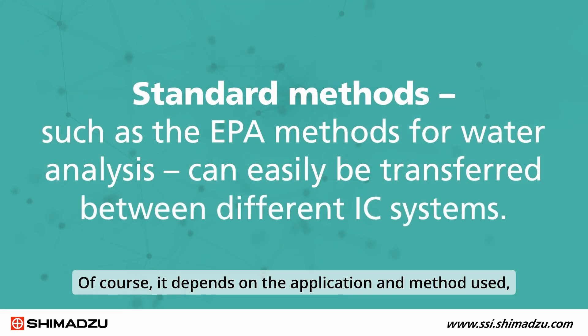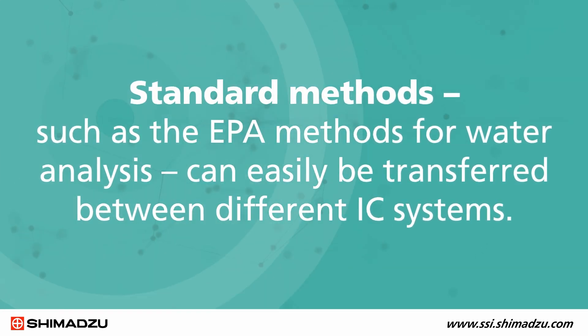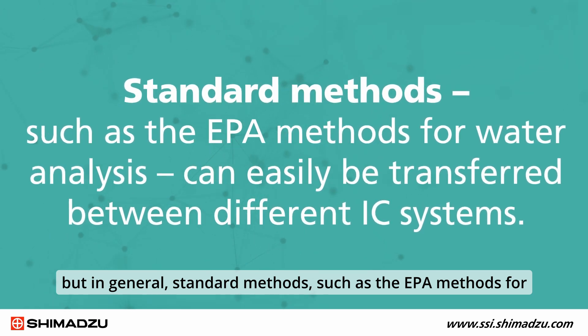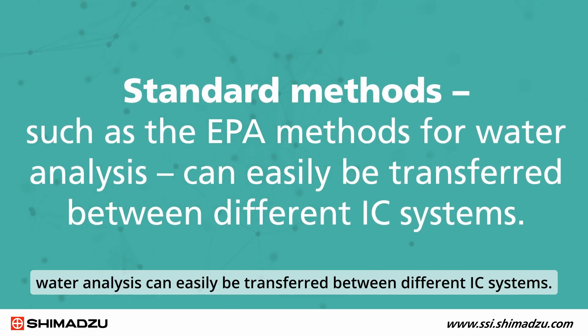It depends on the application and method usage. But in general, standard methods such as the EPA methods for water analysis can easily be transferred between different IC systems.